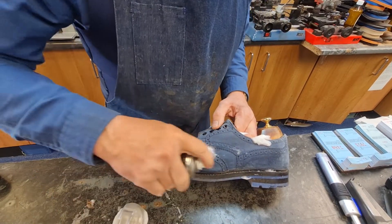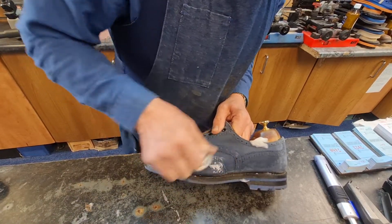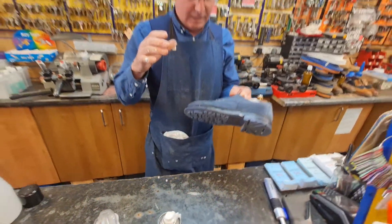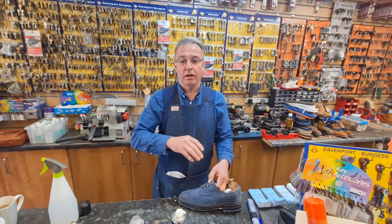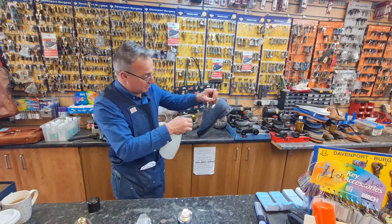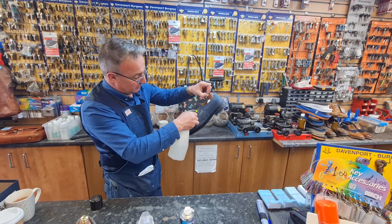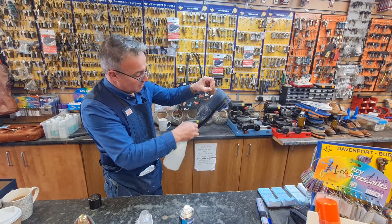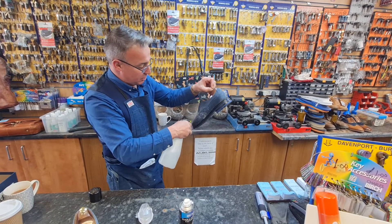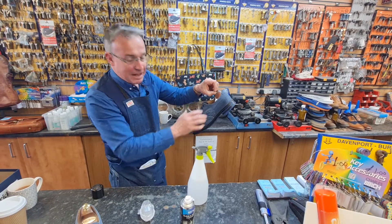These are the dark marks here that we'd like to lift out. What I would normally do is do this shoe, then go on to the next one and leave that to soak in. Then I take my spray and I spray them — I'm trying to rinse out all the muck with this spray. This has just got water in it, and we get all the muck out.